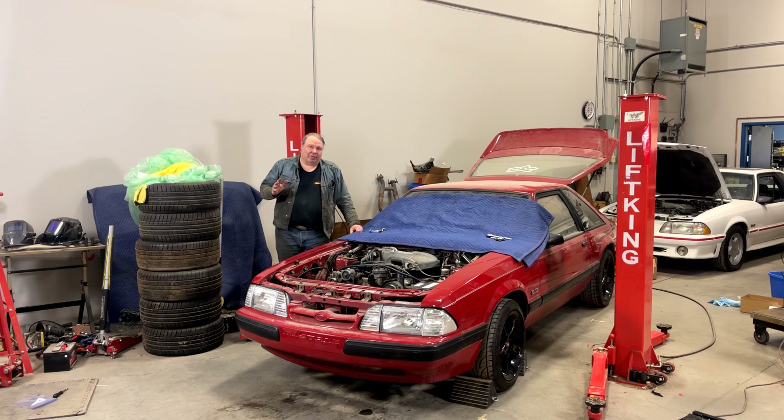This is a job that is much better left to two people. It's awkward, and if your car has nice paint you clearly run the risk of damaging the paint trying to manhandle the hood by yourself.